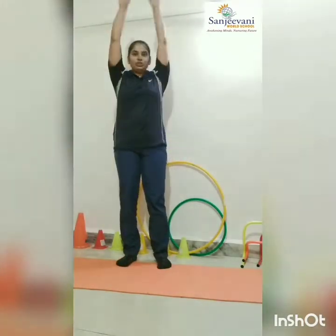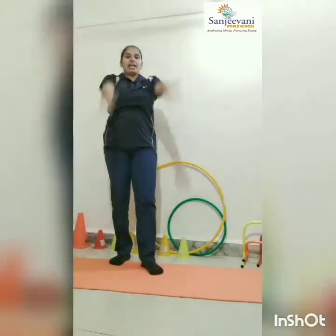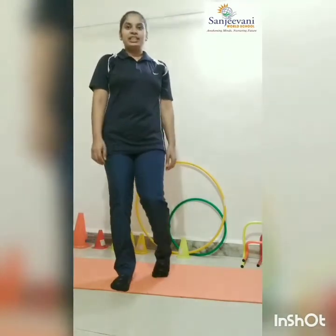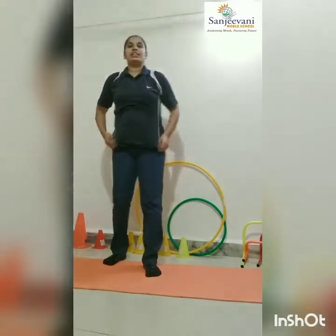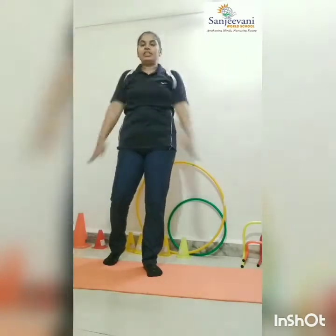One, two, three, four, five and six, seven, eight, nine and ten. Now rotation. One, two, three, four, five, six, seven, eight, nine, ten. Ten, nine, eight, seven, six, five, four, three. Next, change.